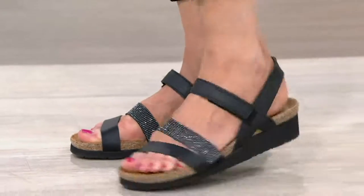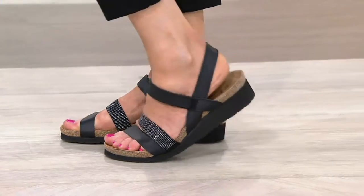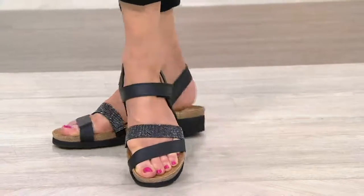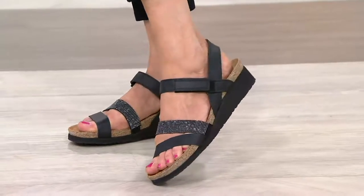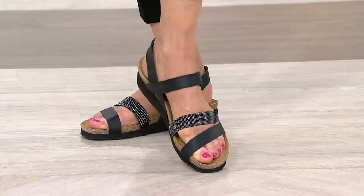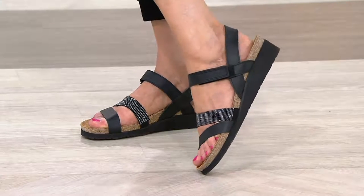So easy to do. It's just a velcro loop enclosure there. And this really gives the illusion of more coverage on the foot. So if you're that gal that wants to wear a summer sandal but you really don't want to show off your entire foot, this might be a good one for you. Perhaps maybe you have a bunion — this one would cover that as well.